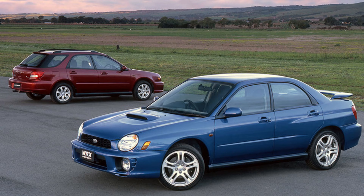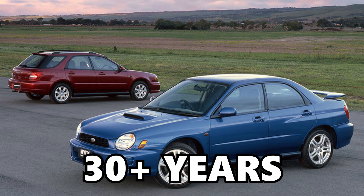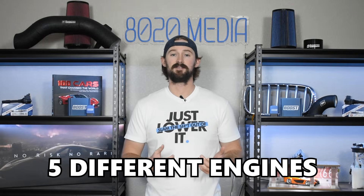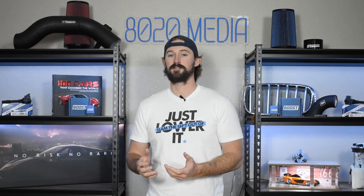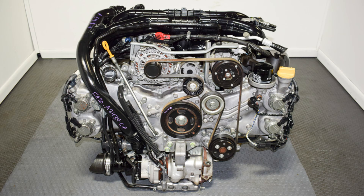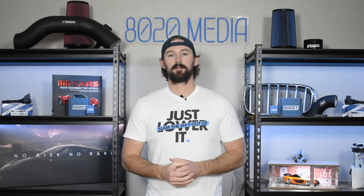The WRX has been in production for 30-plus years now, and so it has used a number of different engines. There have been five different engines used in the WRX and six different engines if we include the STI in that number. However, one thing has remained constant across all six variations: the WRX and the STI are four-cylinder turbocharged engines.